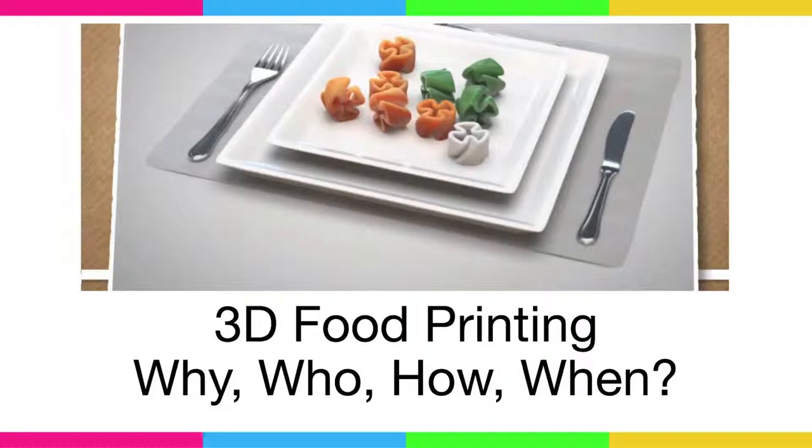Hello, everybody. I'm going to talk about food printing. It's a bit of a story about my internship at TNO. I've been at TNO for about five months for an internship, and I've worked on food printing for the next generation food printing.